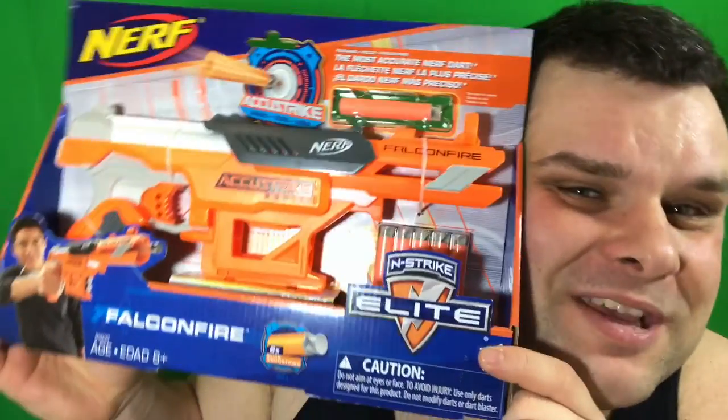What's up y'all? It's the Big Cousin Steve on that Nerf tip. Today I got an unboxing and review of the Nerf N-Strike Elite AccuStrike Falcon Fire.